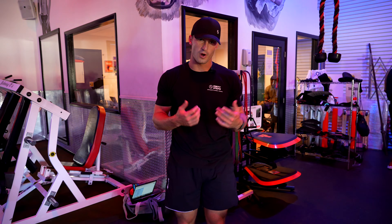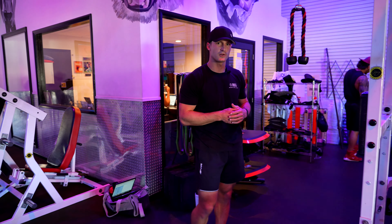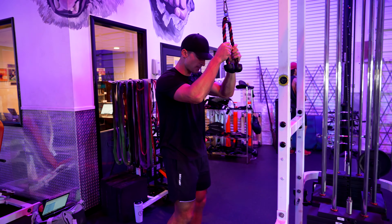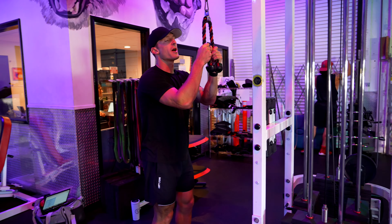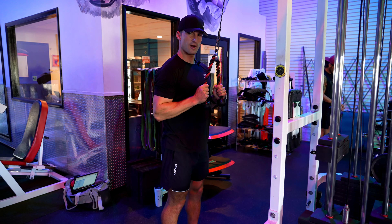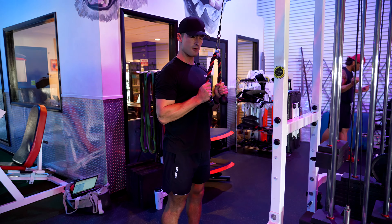All right guys, so now we're going through the rope press down. This is going to be a good exercise for the triceps. What you're going to want to do is use this attachment right here. Stand about six inches to a foot away, and pin our elbows and our shoulders down.